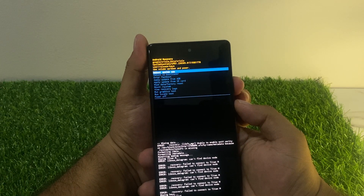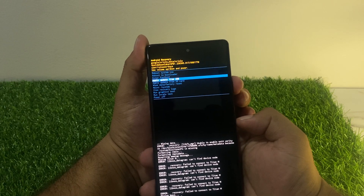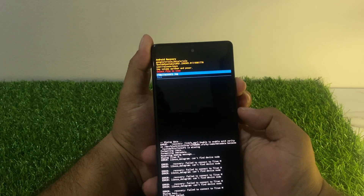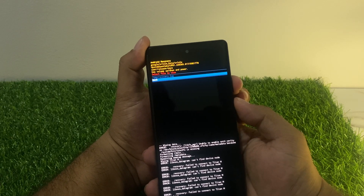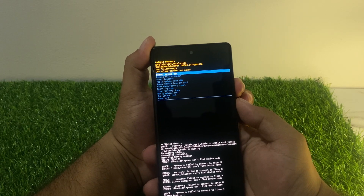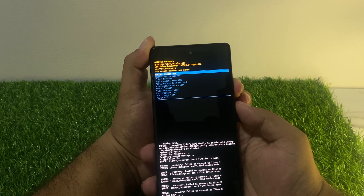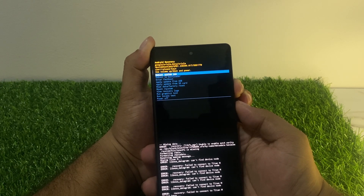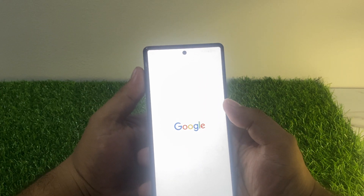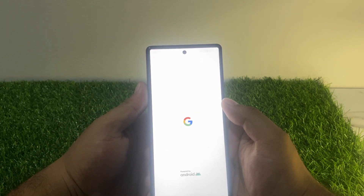You can see the factory data reset screen appears. Confirm and proceed — you will also see a wipe logos option. Then select reboot now. It will take some seconds, so wait. You can see on screen that the Google Pixel phone is turning on.